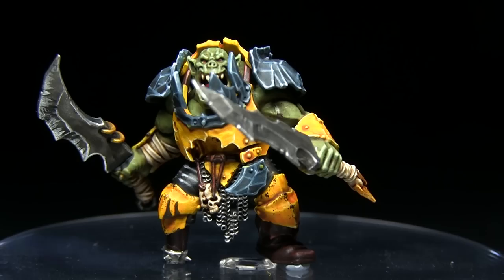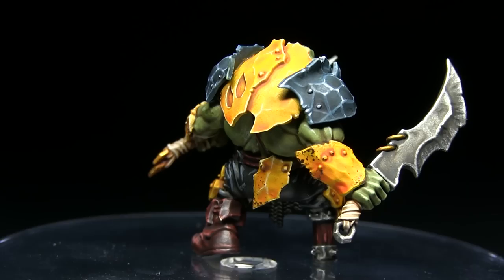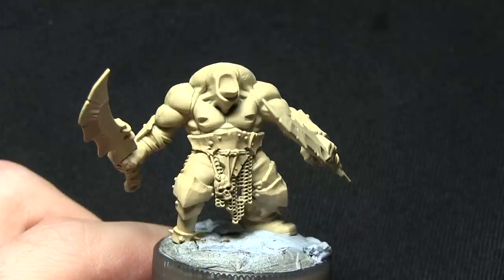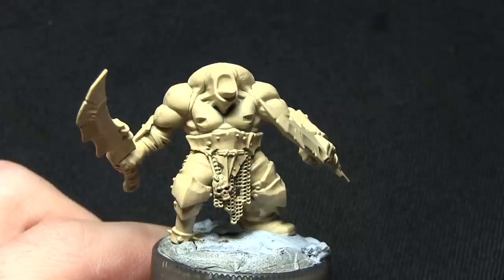Hello and welcome back to another Age of Sigmar painting tutorial. In this video I'm going to be showing you how you can paint your Auric Brutes in their yellow and black colour scheme, and I'll be using the Citadel range of paints to do so. I've primed it using the Army Painter's Skeleton Bone Spray Primer. If you don't have access to this you could alternatively use a normal primer and then go over the top with Games Workshop's Zandri Dust.